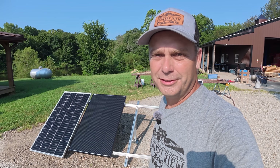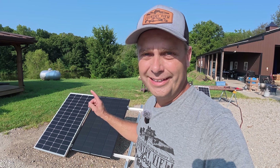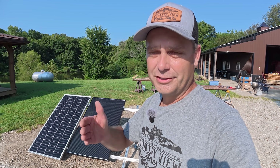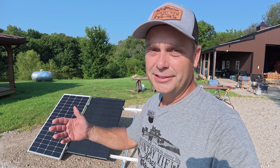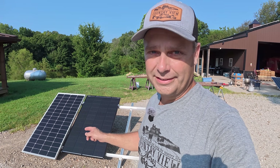Hey guys, I'm Evan. Welcome to Country View Solar, and today we're going to talk about putting mismatched panels in series. Now, I don't mean necessarily different size panels. I just mean they're not exactly the same, like different brands.